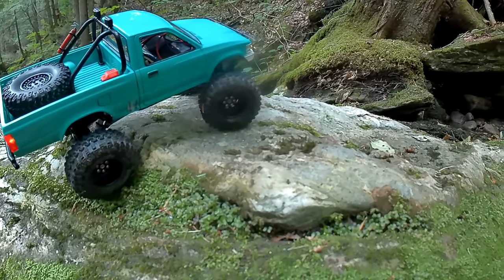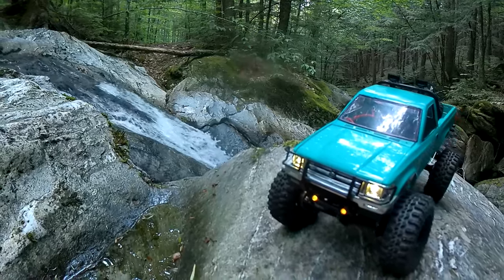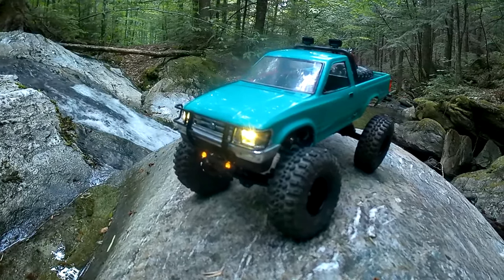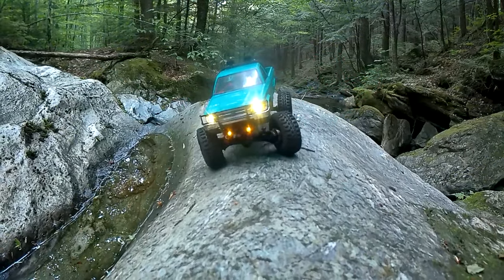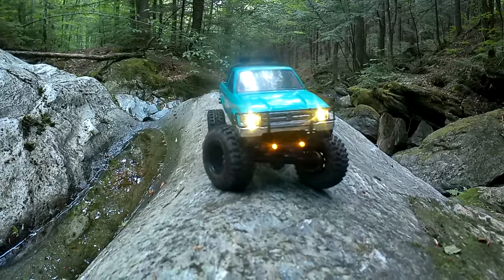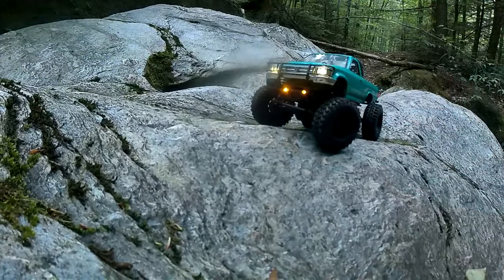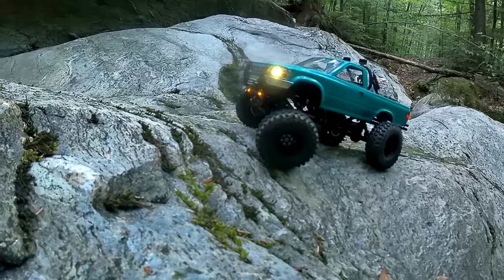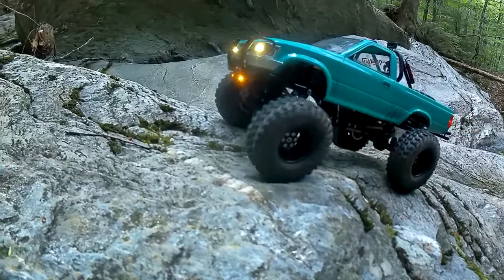It's hard to convey how steep that is in video, but that's pretty legitimate. Why would I come back here? I don't know — this is one of my new favorite spots to go. A person could get lost up here all day long just messing around; there are so many different locations to just put a truck and start filming.